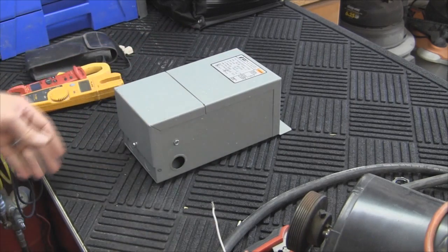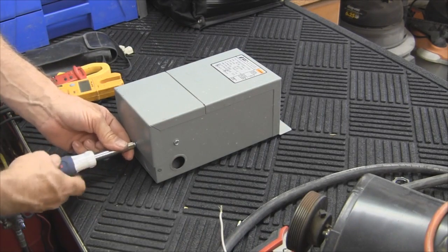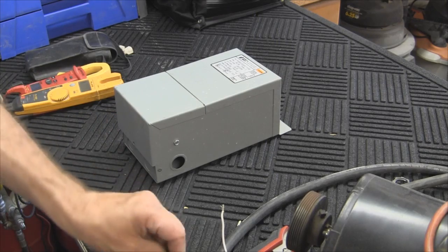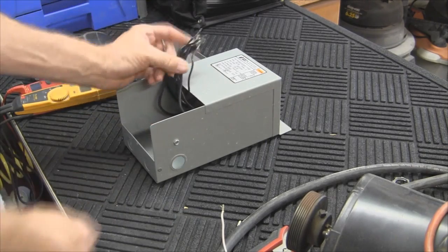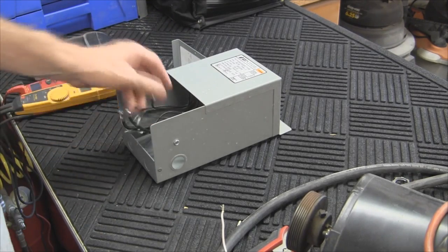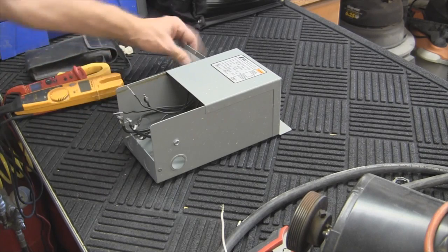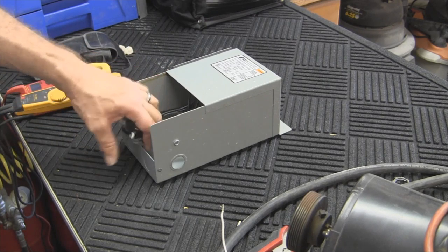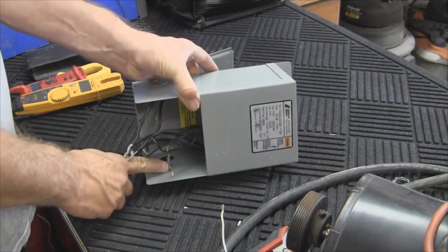We'll go ahead and take the bottom end of this off. This has already been used — I'm not going to break open a brand new transformer for demo purposes. We'll pull this out and we've got wires: H2, H1, X1, X2, H3, H4. There's quite a few wires in here, though this is pretty minimal really. We have a grounding lug right in there.